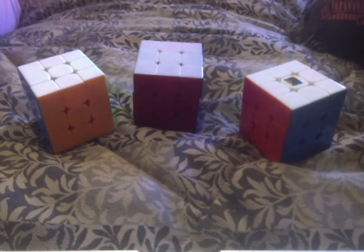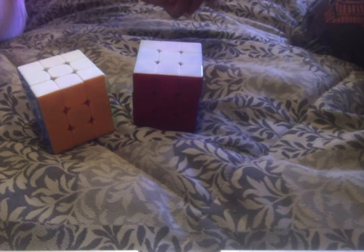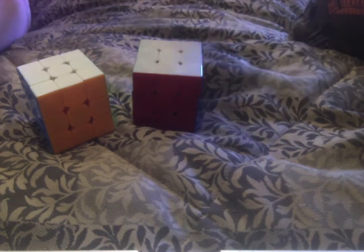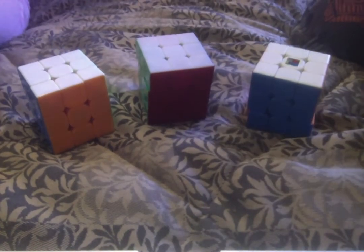We'll tell you the names of the cubes at the end of the video so you can buy them yourselves. This cube is about the same price point as the last one, so we can compare directly. I personally like the speed of this one better — it's smoother and easier to turn, and I like the colors better too.